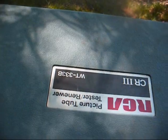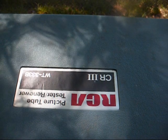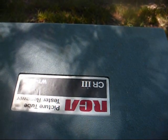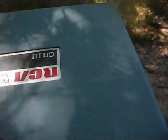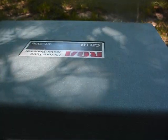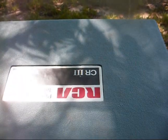Here's another CRT tester — an RCA model WT-333B. As best I can tell, this is from 1974. I have never used this. All I've done is spray contact cleaner in the switches and power it up so the filament meter would move, and it works. It looks like it's been well taken care of, except for the plastic latch broken on the case, which means it was used more than twice.